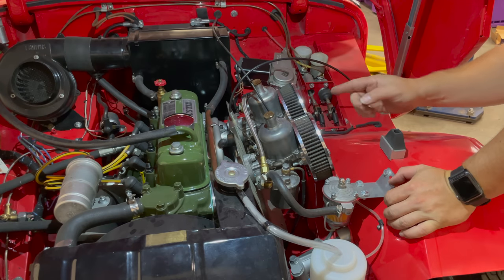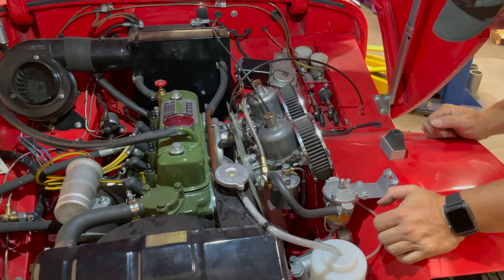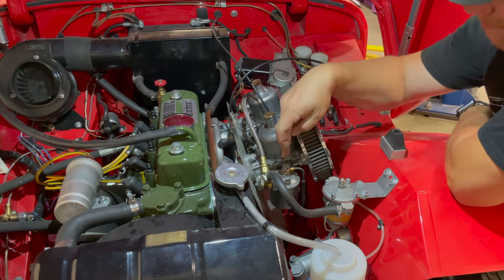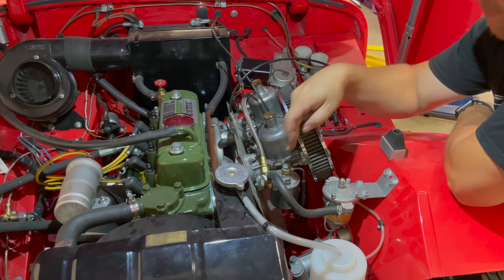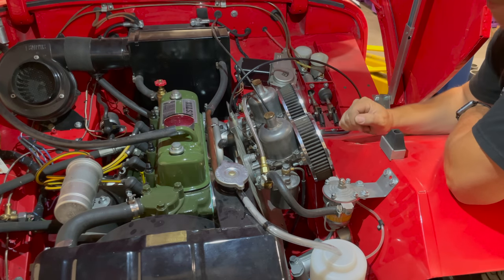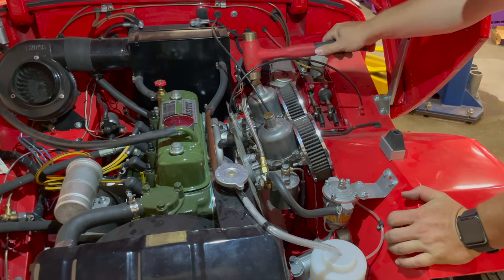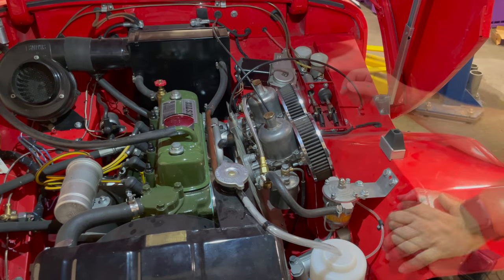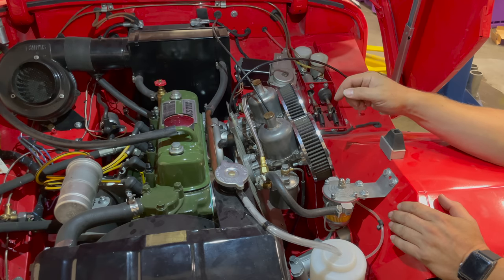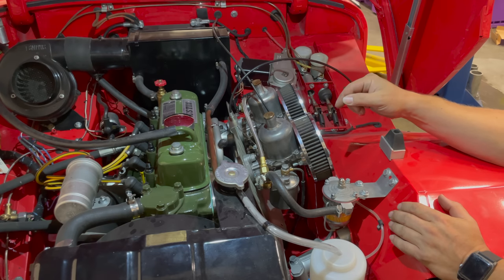Let's turn the fuel back on and see if we have any other leaks. I hear a leak but I can't see it — it must be underneath the car. I think the fuel leak I'm hearing might be fuel coming out of the float bowl vents, so the valves might be stuck. I'll give them a little tap with the hammer to see if they settle in. I think I'm going to have to put the car on the lift — not sure exactly where the fuel is coming from, and it's leaking so quickly that I don't want to leave the pump running while I'm looking underneath.